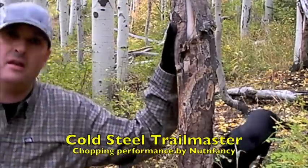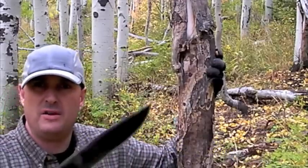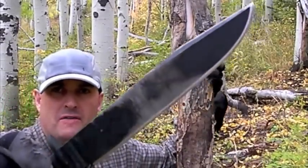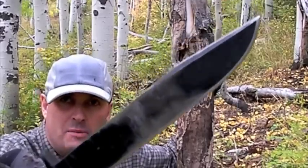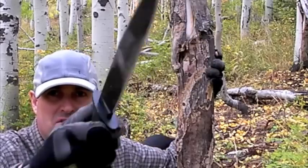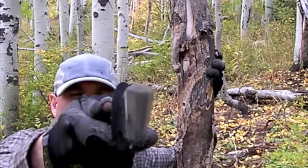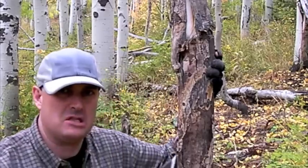Nothing Fancy here with you again. One of my reference blades for survival and combat use is this one, the Cold Steel Trailmaster. I've spoken of it very favorably in one of my tabletop reviews, and for good reason. The full flat grind, the 5/16th width, and that wedge shape of the Trailmaster just makes it an outstanding splitter.